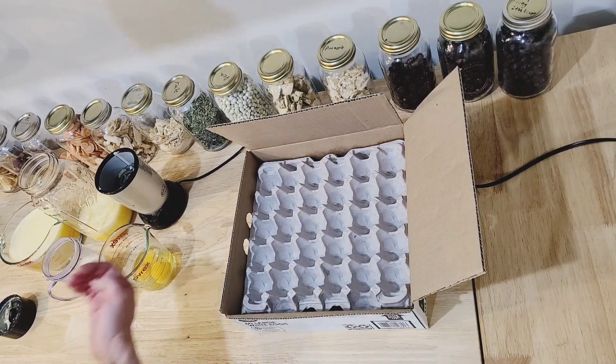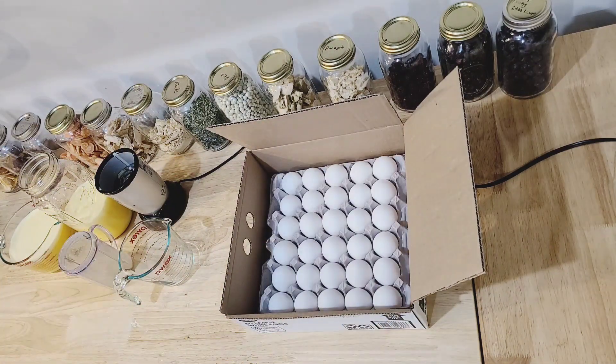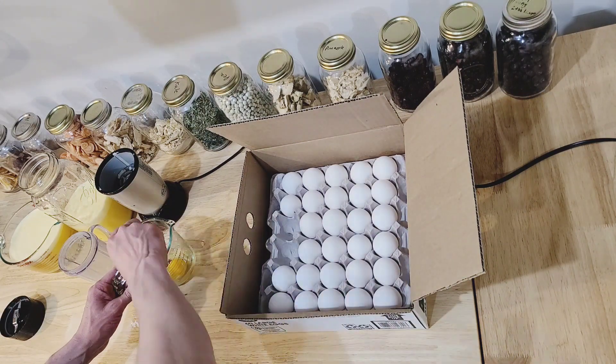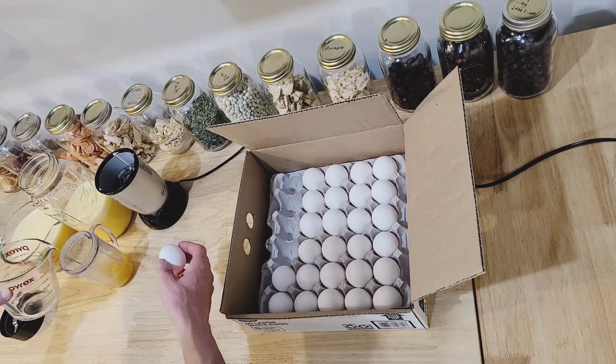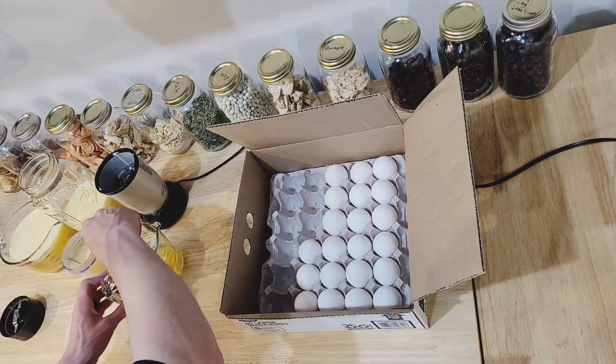These eggs are great for baking, and you can just turn them into scrambled eggs if you need to. In that blind taste test that my wife and I did, we really couldn't even tell the difference between these and fresh scrambled eggs. If you're trying to make a ready-to-eat freeze dried meal, I would just scramble the eggs into really small pieces so that they rehydrate a little bit better.